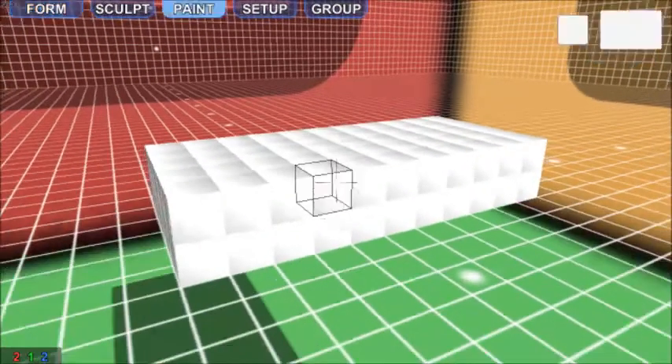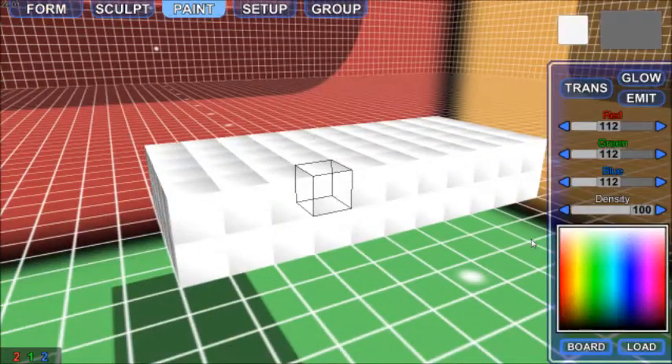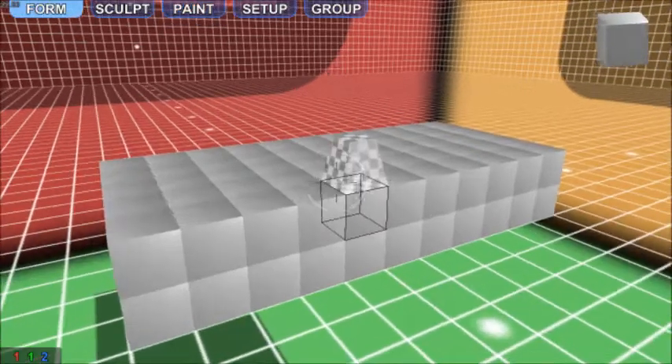So now we have a heavy base. We're going to recolor this base to 122. There we go, that's no longer an eyesore.